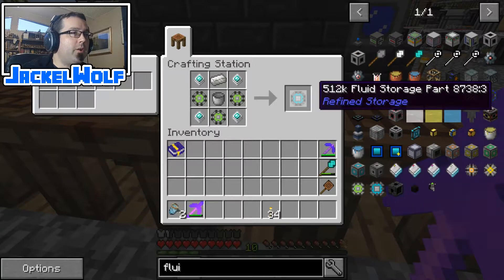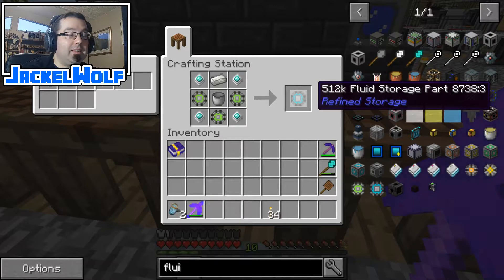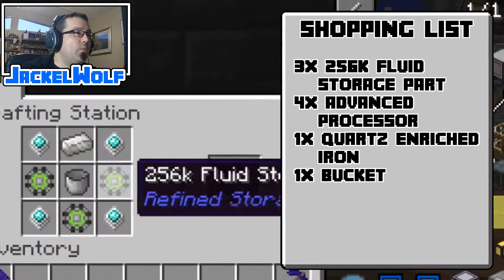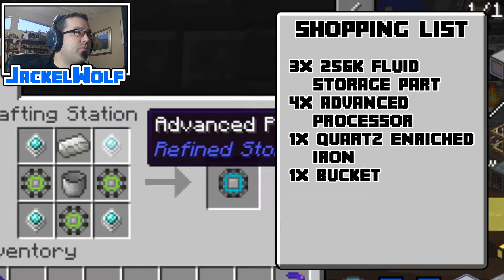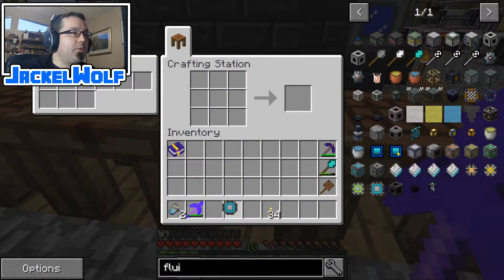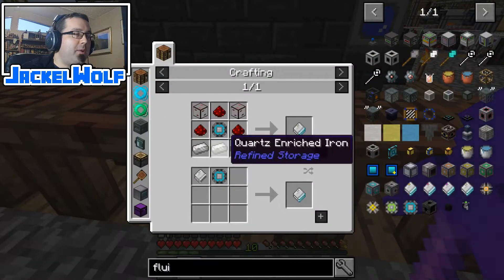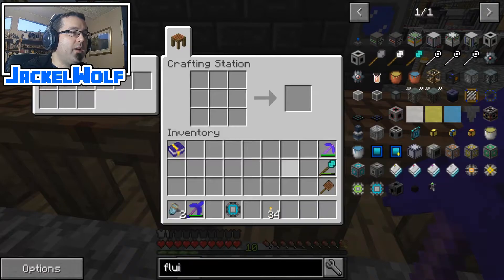I certainly don't claim to know everything in Sky Factory 3. To build the 512k part we are going to need three of the 256k fluid storage parts, four advanced processors, one piece of quartz enriched iron, and one bucket. Now we're not quite done — if we were making storage disk drives we would basically plop it in there and make another storage disk drive, but instead we're going to make the block.